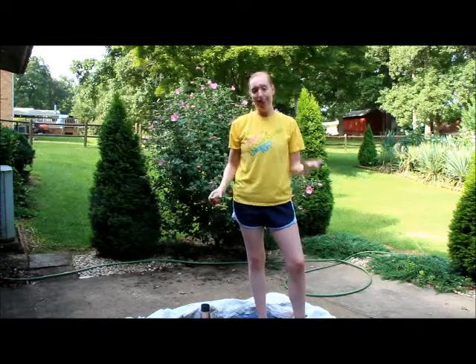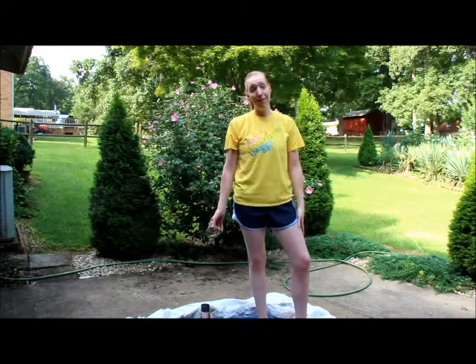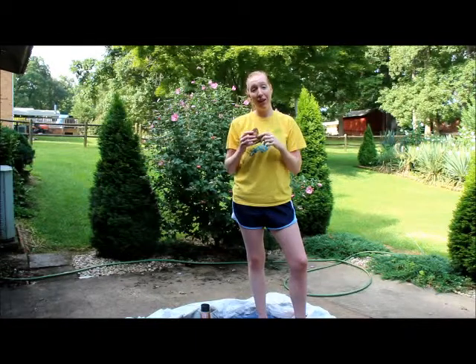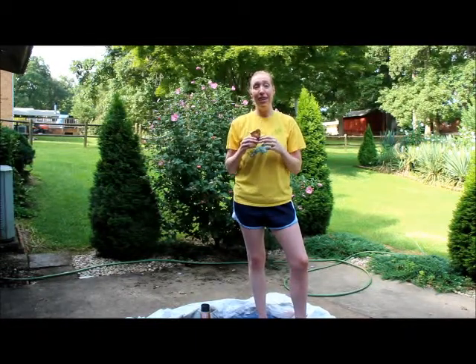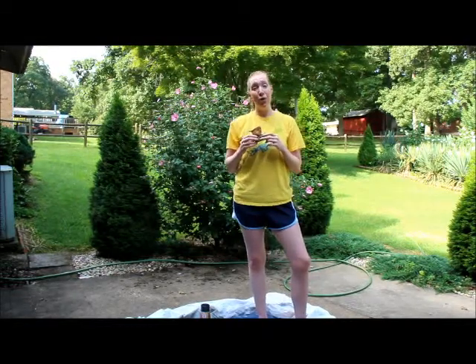For instance, we had a garden gnome that had a tragic accident. When I picked up its pieces, I found its foot — you can see this foot right here. When I saw this foot, instead of seeing trash, I saw an adorable succulent planter in the making. So that's what I'm going to show you today: how to take this gnome foot that could be trash and make it into an adorable planter.